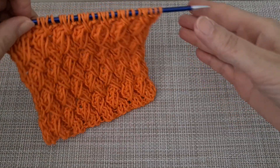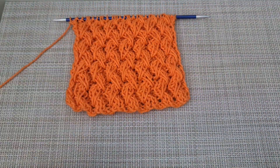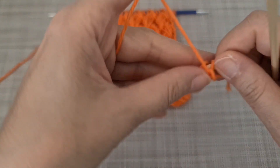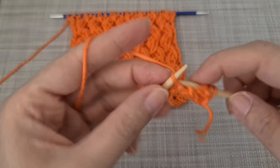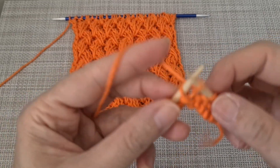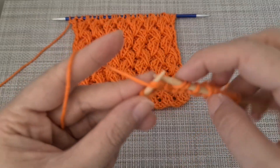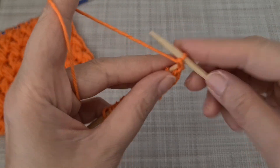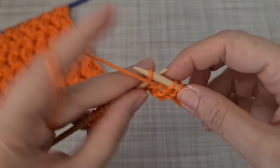Hello everybody, welcome to my channel. Today we are going to work on this tutorial. For this pattern you need a multiple of four. We're going to start by making two purl, two knit, and repeat again: purl two, knit two until the end of the row. I usually use an extra stitch for the edge. You repeat the pattern by knit two, purl two, knit two, purl two.